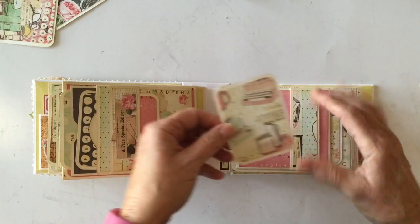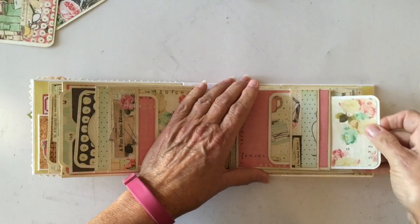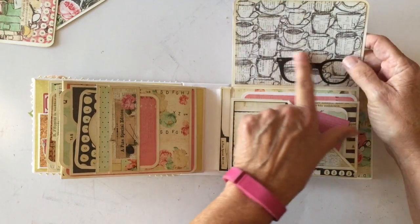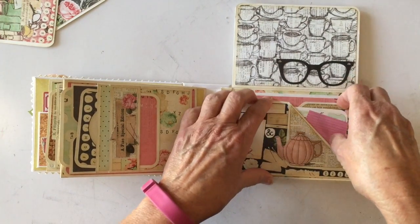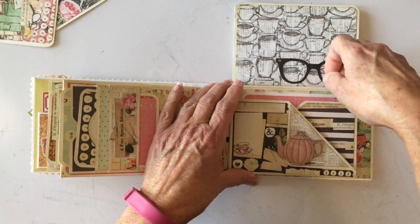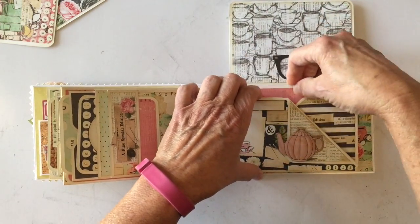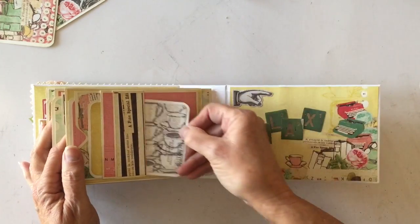On the last page, there's another small tag and a small photo mat. Another photo mat here, and when you flip it up — I love these little glasses die cuts, I think they're darling. I glued those down along with a teapot and stuck another little piece of ephemera here. There's another photo mat and a larger photo mat right back here. I did leave one section blank because I didn't have a big enough piece of paper.